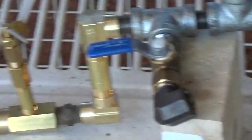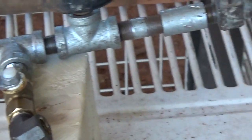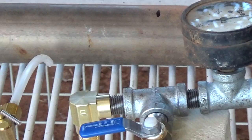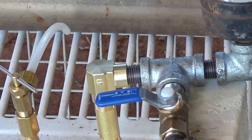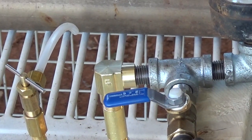Turn the propane on, light the end of the pipe, then start giving it a little bit of air. That will get the siphon going and start bringing some oil up into it. When the oil starts burning good, add more air, get more oil going. When it gets burning real well, shut the propane off and it should be able to do it.